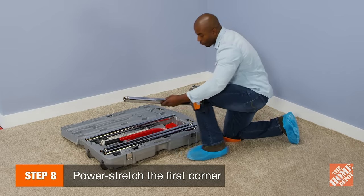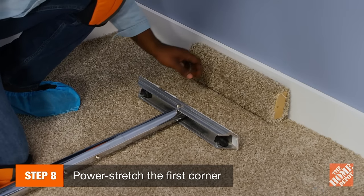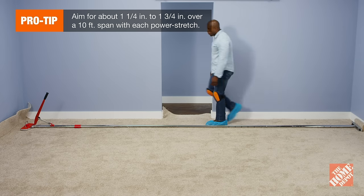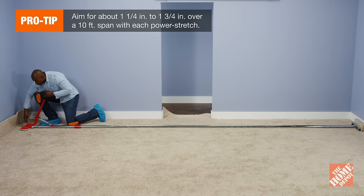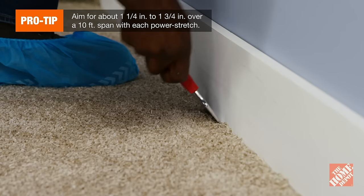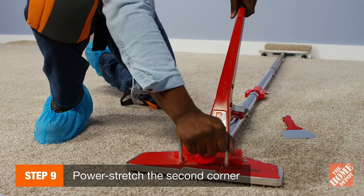You are now ready to power stretch the first corner. Pad a 2x4 with scrap carpet and place the foot of the power stretcher against it to protect your wall. Run the stretcher at a 15-degree angle toward the opposite corner and set the head six inches from the wall. Then, stretch the carpet by pushing on the handle. Hook, anchor, and tuck the carpet as before along three feet of both corners.